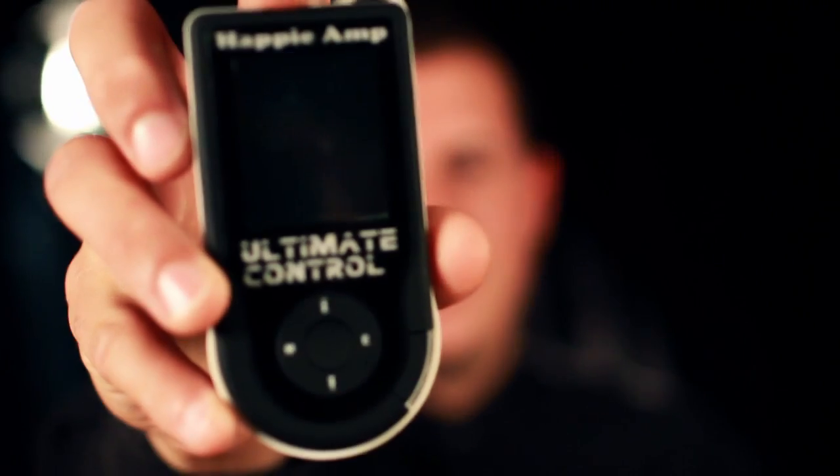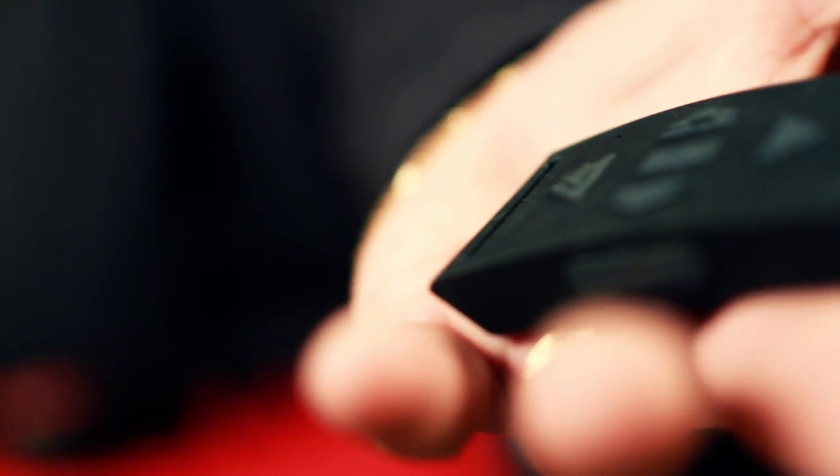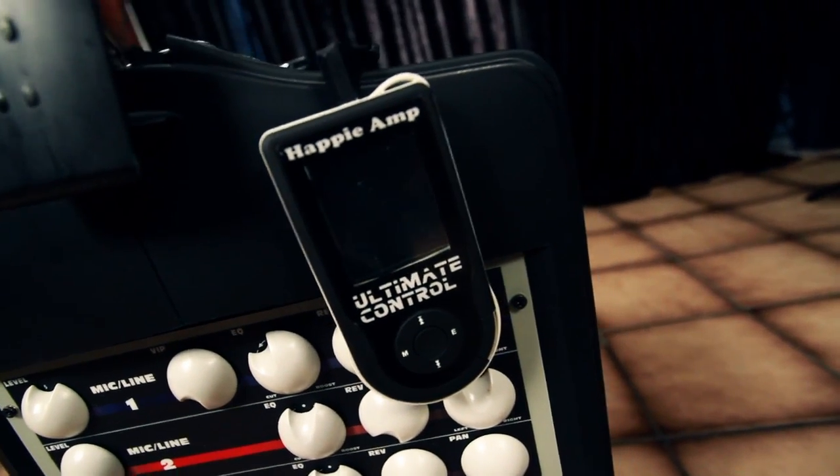Top pros agree, the best way to add value to your show right now is the addition of music. Welcome to Ultimate Control — the quick, easy, and reliable way to add music to your performance.